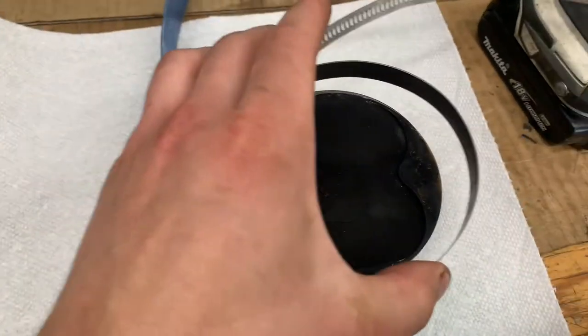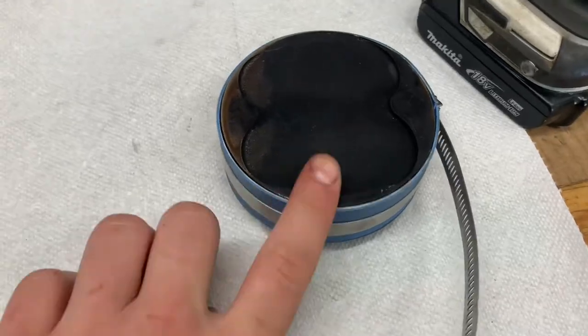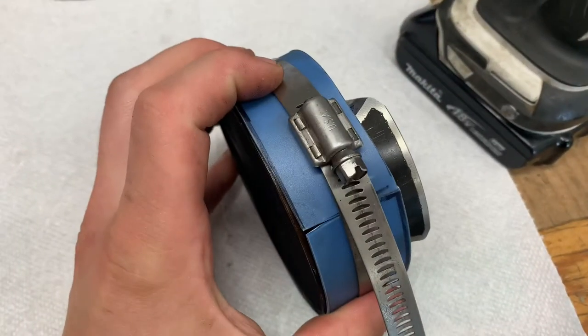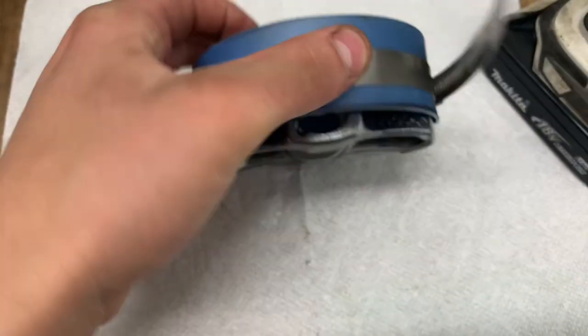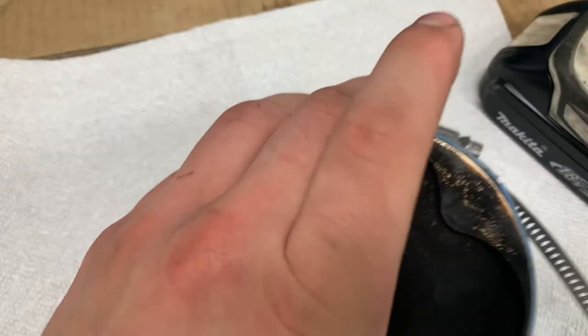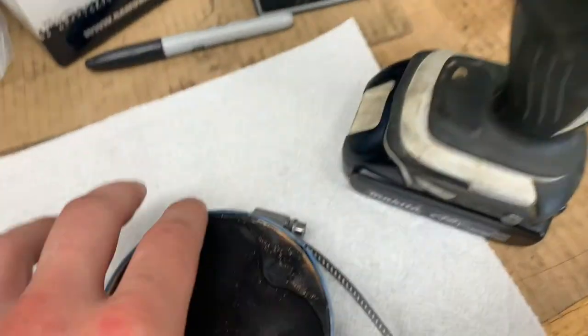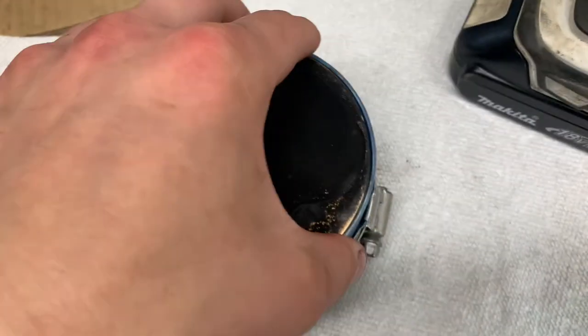Then you're going to take your hose clamp and put it all on here. I went ahead and put my hose clamp on with the bin lid strip, and I got the hose clamp positioned pretty much halfway up so that it covers both the compression rings and the oil ring. Then you just use an impact driver to tighten it, which really helps.